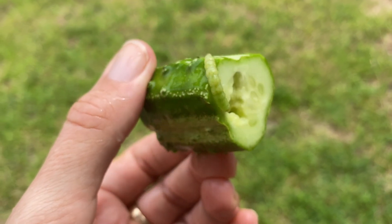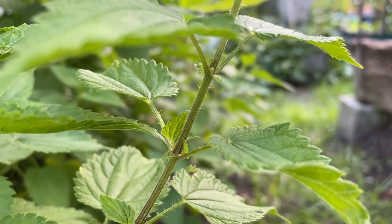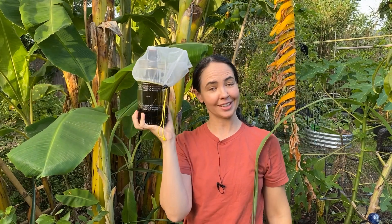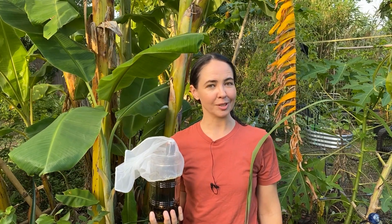Bugs — they're a nuisance in every garden. But have you ever noticed that some plants have a natural insect repelling ability? In this video I'm going to show you how to use nettles and molasses to make fermented plant juice and use this to keep bugs from eating your tomatoes, or whatever it is you might be growing.